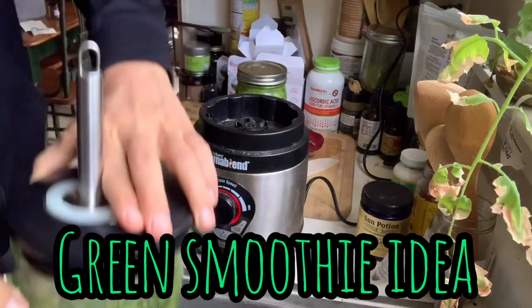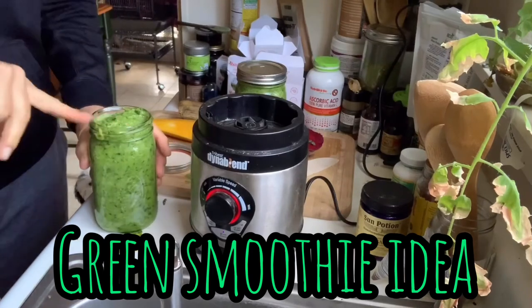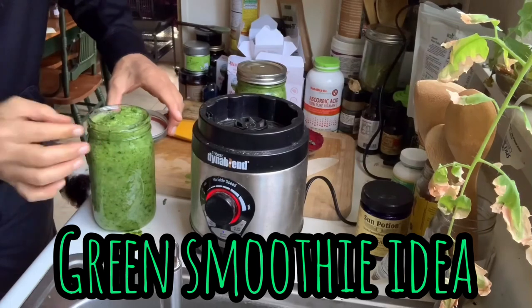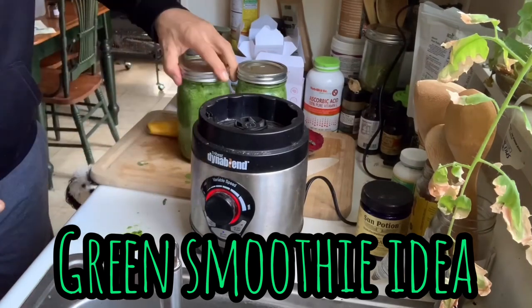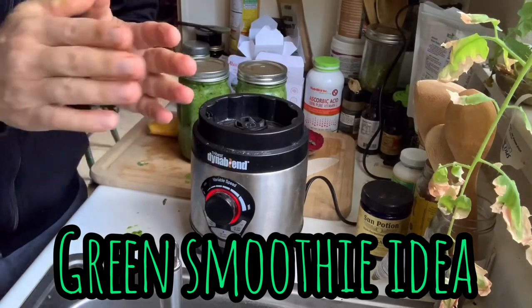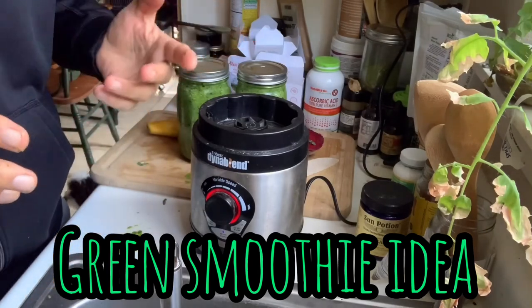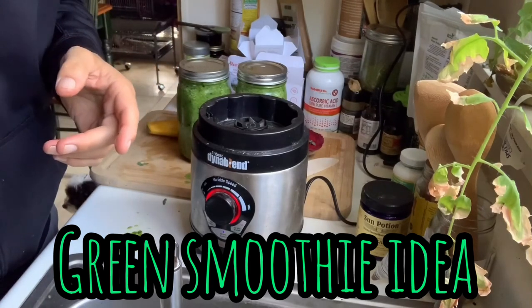We just made it — oh my gosh, the smell on this is incredible. Anybody likes greens? Oh yeah, oh yeah, that's great! All right, thank you for watching and enjoy your day. If you make this I hope you enjoy it — have a great day!